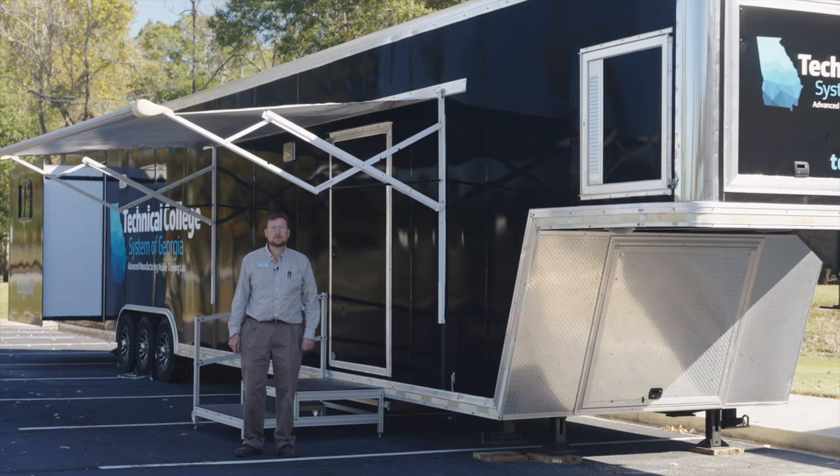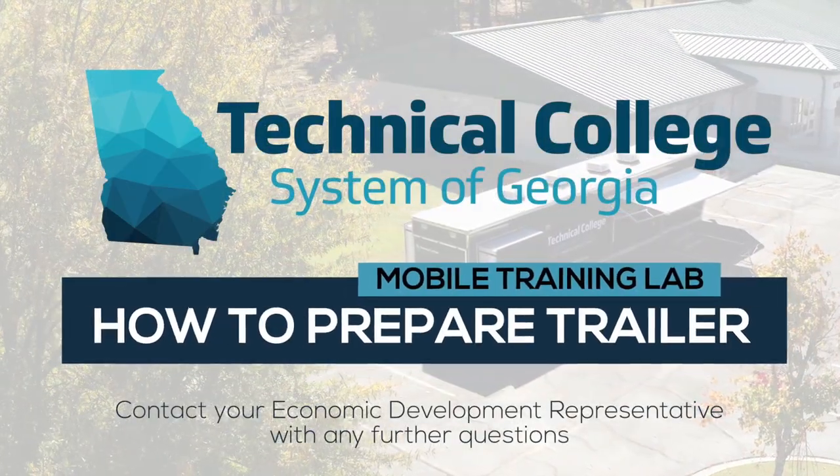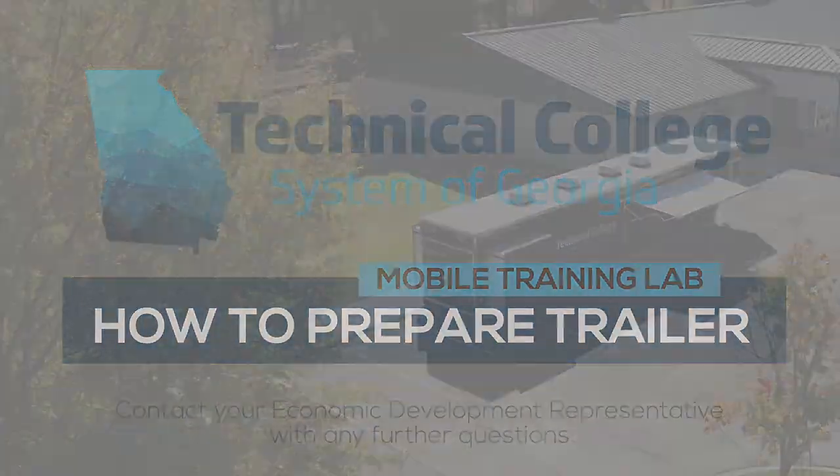The trailer is now ready for use. If you have further questions, please contact your economic development representative. For more information, please visit our website.